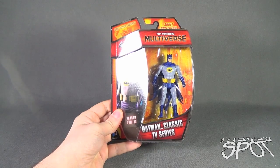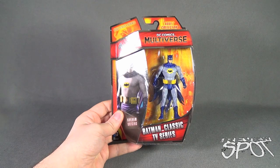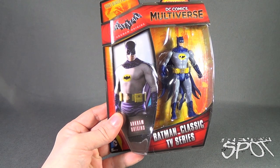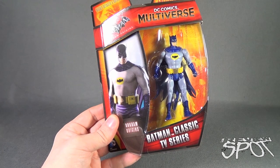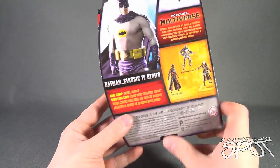Today's Toy Spot we are having a look at the Mattel DC Comics Multiverse Batman Arkham Origins classic TV series Batman. Adam West never has looked so big and bulky — that's because this is a skin that you can get in Arkham Origins featuring the classic Batman costume. It is highly detailed and authentic, it's an adult collectible and comes to us from the folks over at Mattel.